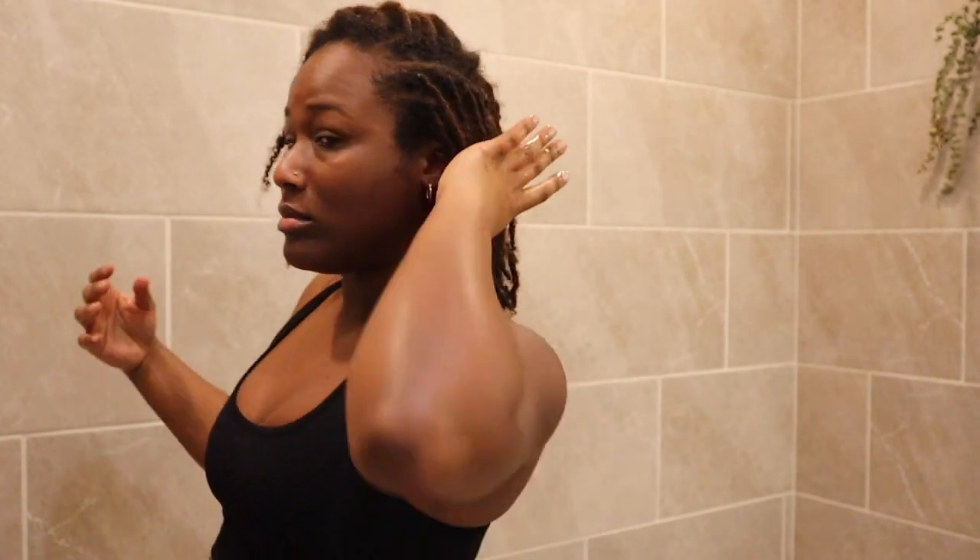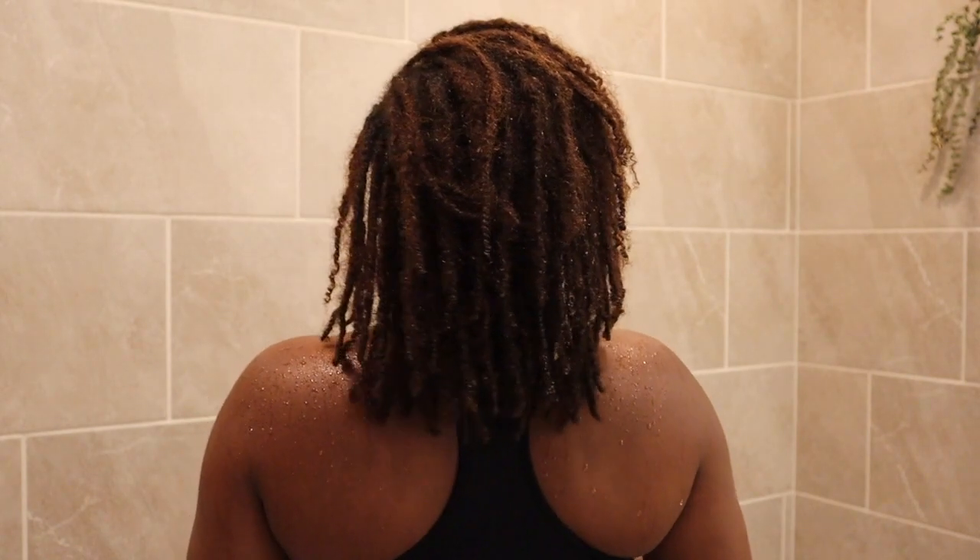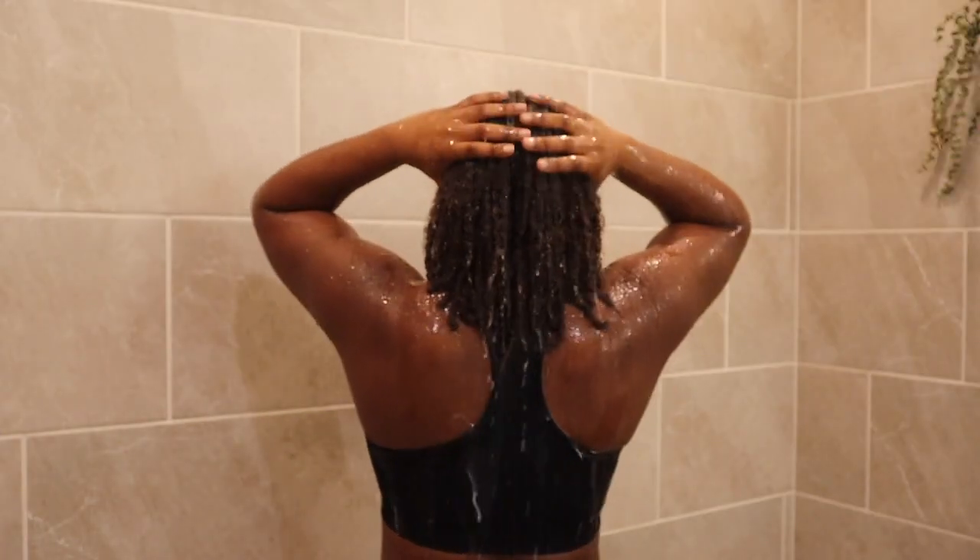Hey lovelies, welcome back to my channel! Today I will be sharing my wash day routine with you all. I will be sharing the products that I use and all that good stuff, so stick around. I do want to mention that this is how I wash my hair — I know there are different methods, but this one is easy and perfect for me.